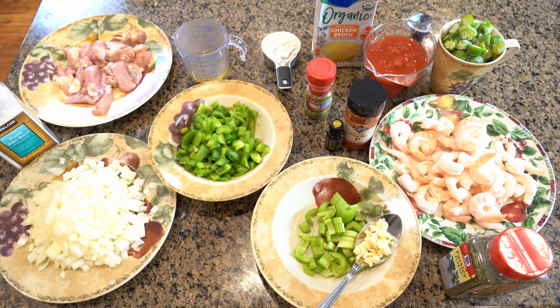Four cloves of minced garlic, four cups of chicken broth, one 14-and-a-half ounce can of diced tomatoes undrained, one pound of shrimp peeled and de-veined, two cups of frozen sliced okra, one tablespoon of chopped parsley, and four to five cups of hot cooked rice.